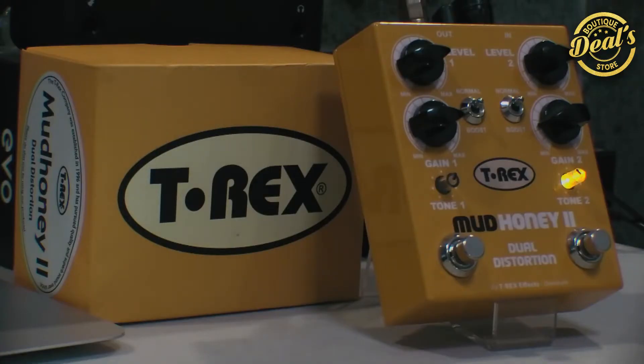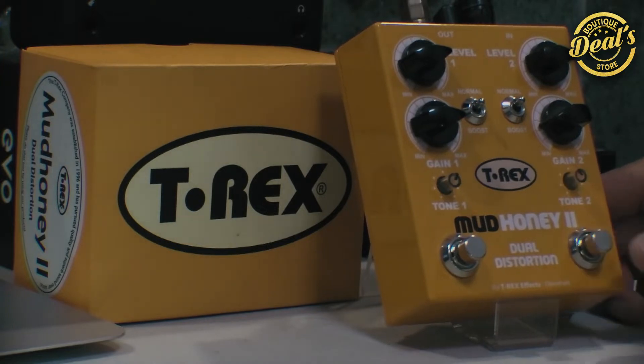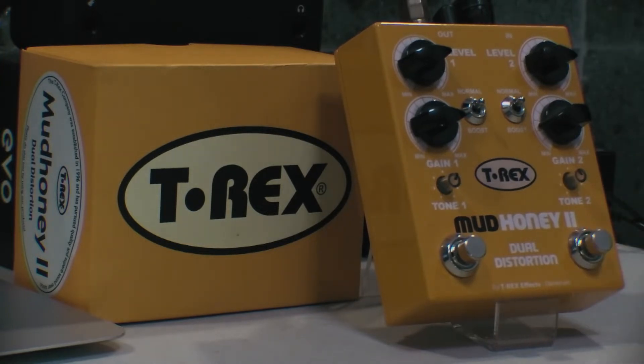Ya aquí teniendo el pedalcito de cerca, les voy a comentar un poquito de lo que hemos visto. Pero primero les voy a enseñar mi tono limpio. Está bastante normal. Estoy conectado a un Boss Katana MK2 y con esta Stratocaster South Tooth.